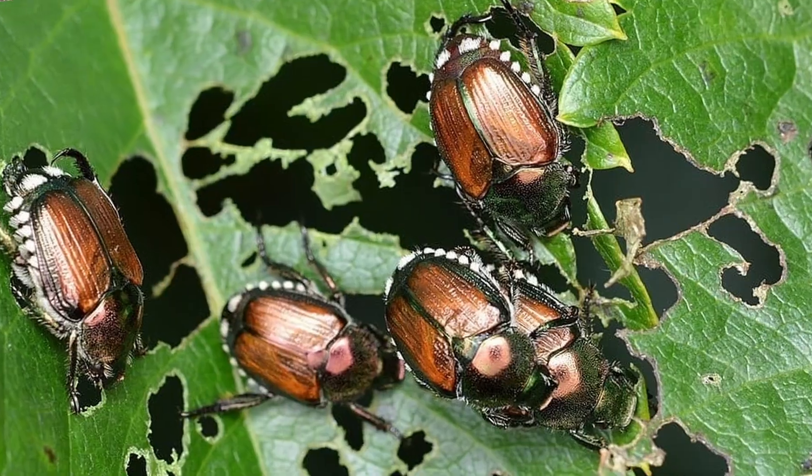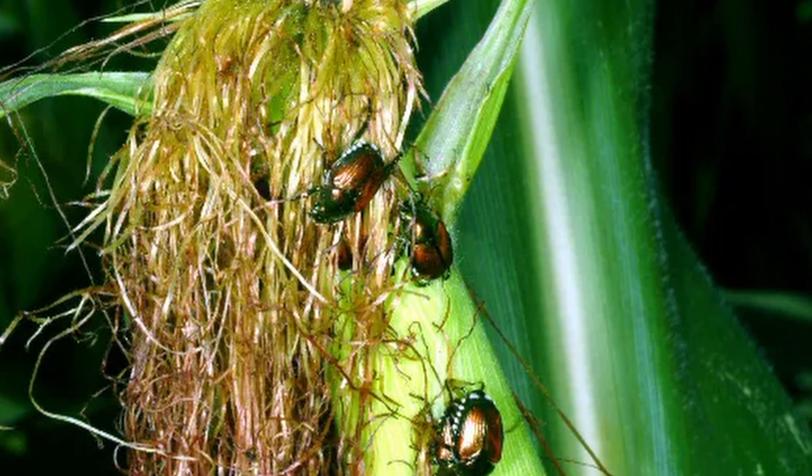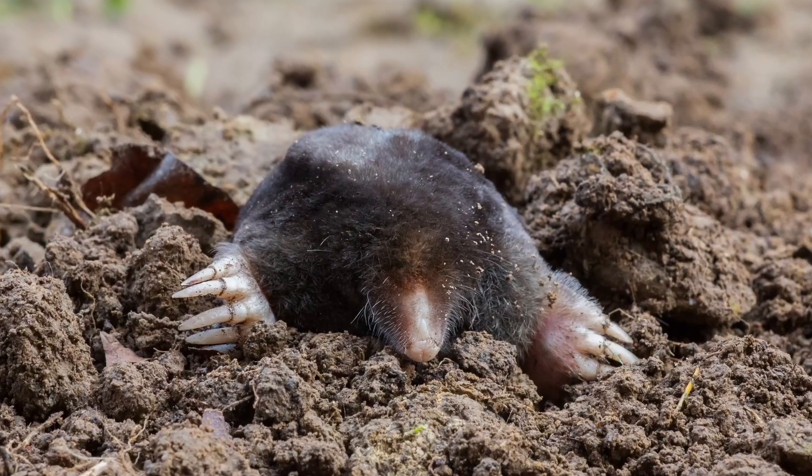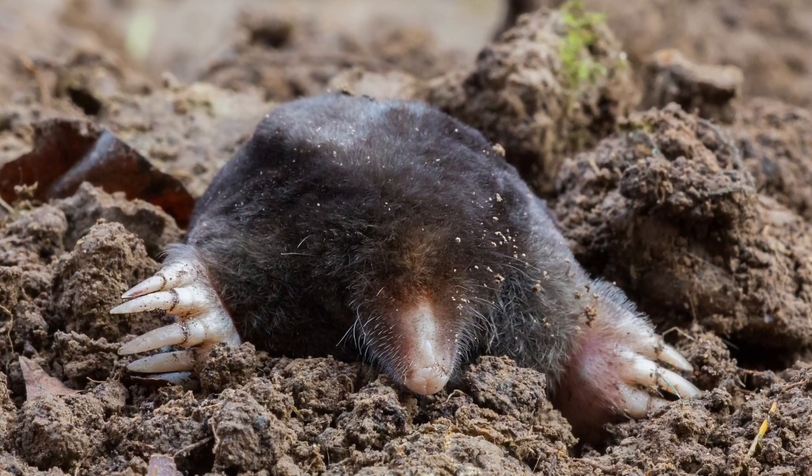Japanese beetles have been a huge problem for me. They tear up my blackberry bushes, almost ruined my corn harvest this year. Not only are they bad for that, but they also attract moles in your lawn, which come in and tear up and dig holes and do all kinds of damage in your yard.